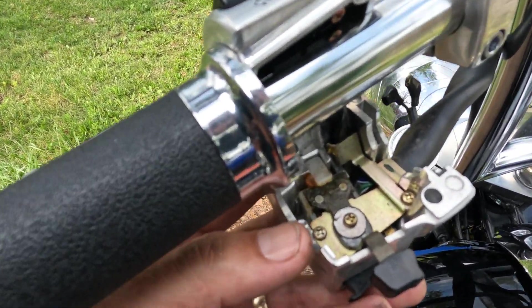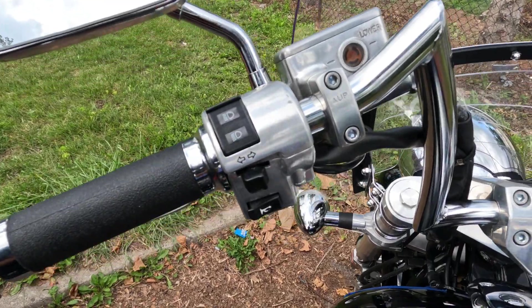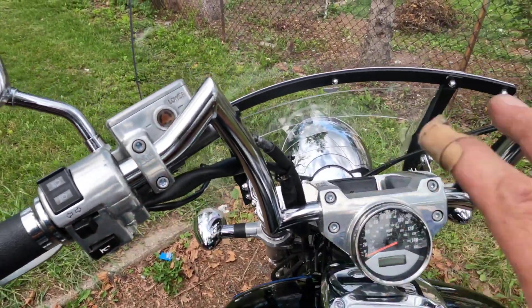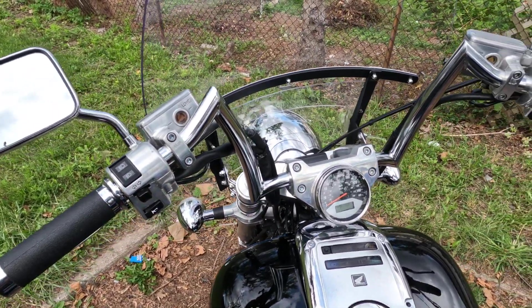On the left side, the nub is on the outside rather than the inner one, so it might be a little bit easier to get to. Second side done — it's fitting nice and flush. Just need to get everything positioned where I like it, tighten it all down, and then put the chrome covers back on.